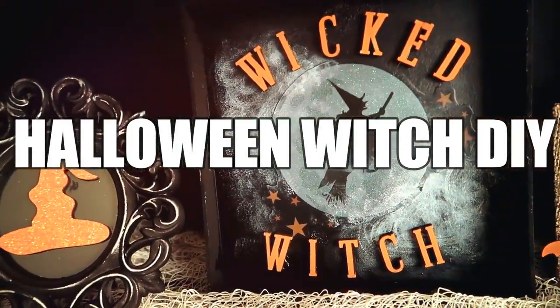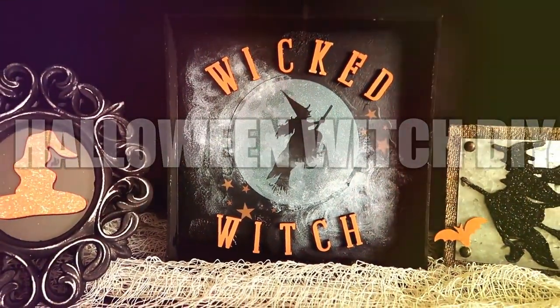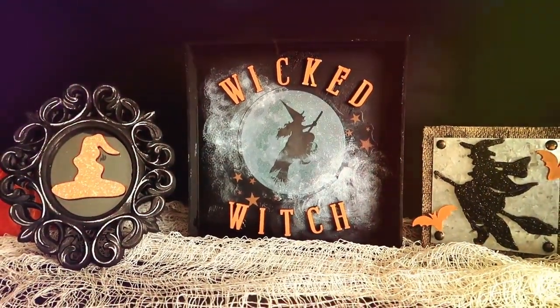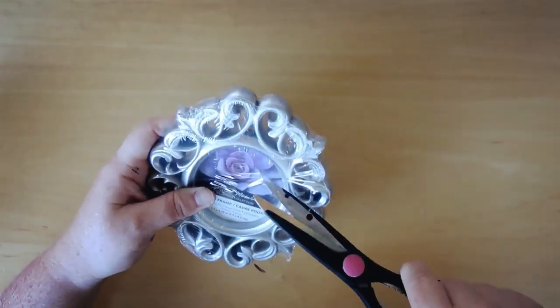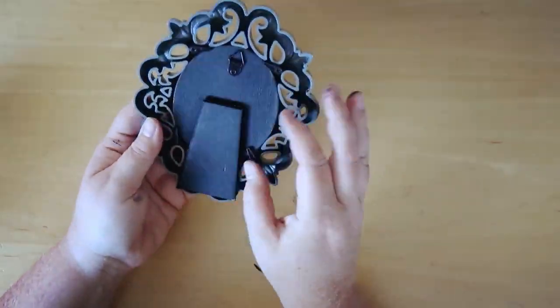Hello guys and welcome back to our Gregory Home, my name is Chelsea and it's that time of year again — fall, Halloween, aka my favorite time of year. So I created some fun witch DIYs for you guys out of Dollar Tree materials, so let's go ahead and get started. We're going to start with this little frame.